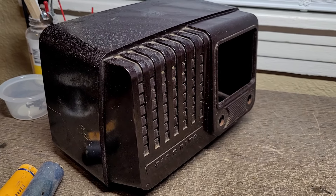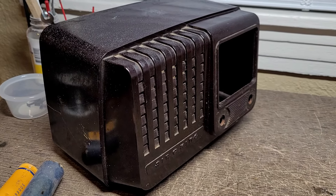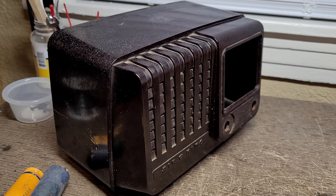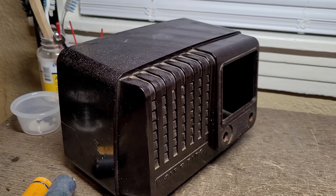Hey guys, welcome to my latest radio restoration nightmare. This radio I just bought on eBay — it's a 1946 Air King All-American 5 — and it was in far worse shape than I thought by looking at the pictures in the ad. Truth be told, this thing is so rough that I should just pull a few good parts and throw the rest in the dumpster, but I thought I'd give it one chance. There's so much wrong with this radio I actually had to write it all down.